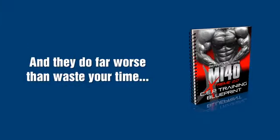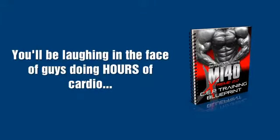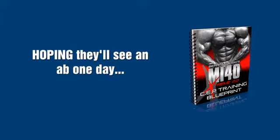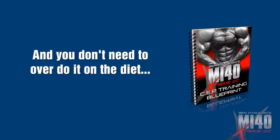You'll also discover the reason why I insist you enjoy your food. Even as SEP training is stripping away all the unwanted fat off your body, you'll be laughing in the face of guys who are doing hours of cardio hoping they'll see an ab one day if they're lucky. With SEP, you don't need cardio and you don't need to overdo it on the diet. I know you want to enjoy a few beers with your buddies and you have better things to do than eat all damn day. That's why I made SEP training's nutrition plan so drop-dead simple.